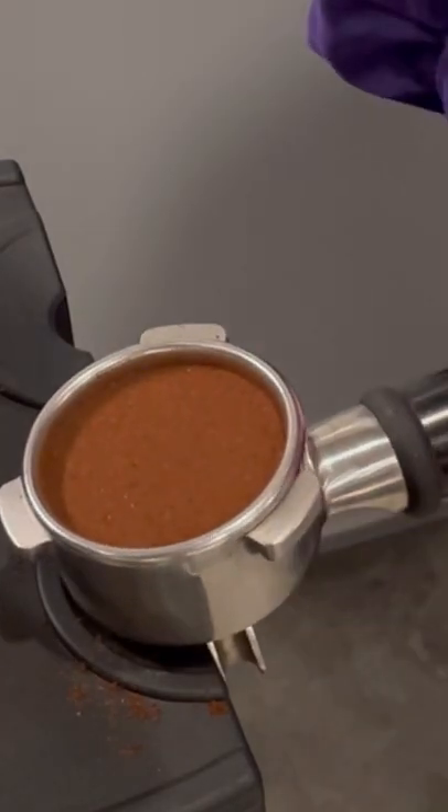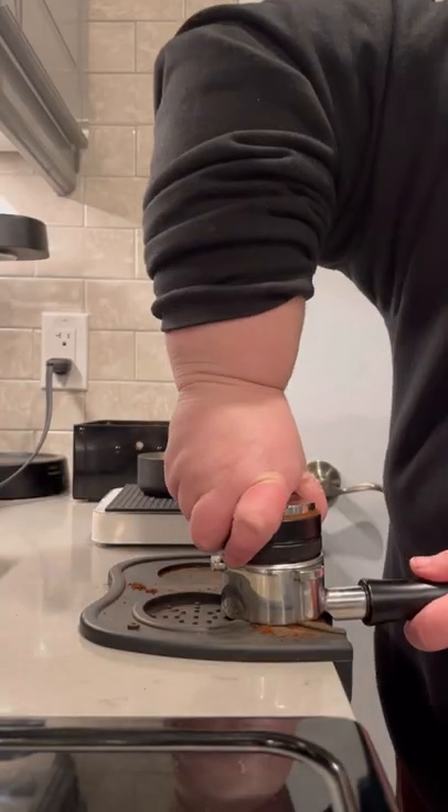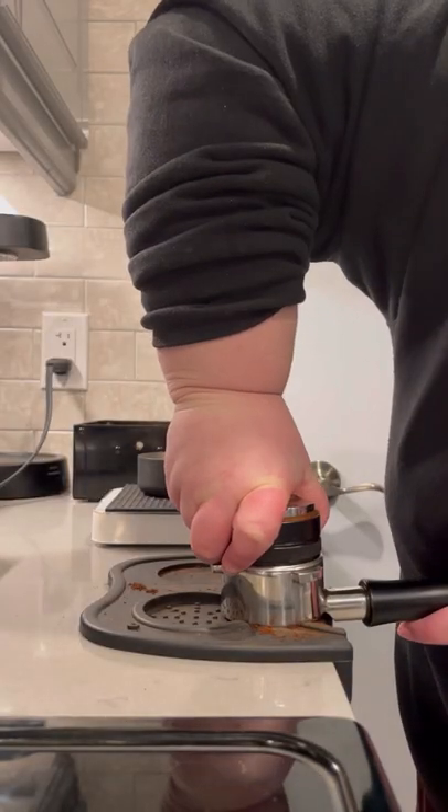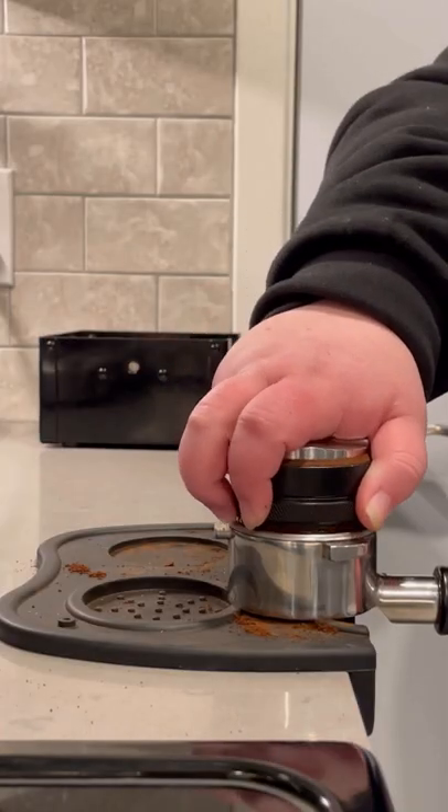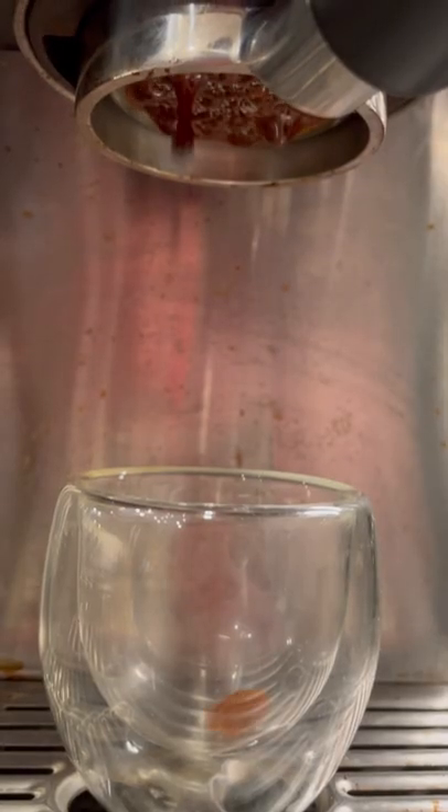The goal is to have a nice, firm, and even tamp. They say you should use about 30 pounds of force, but what exactly does that look like? You're obviously not measuring every time. The goal isn't to tamp as hard as you can — it's to tamp as consistently firm as you can.